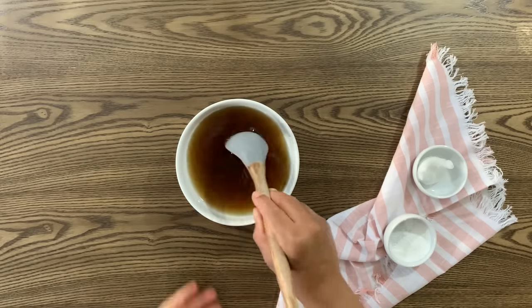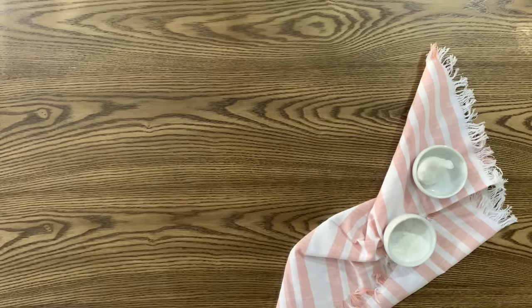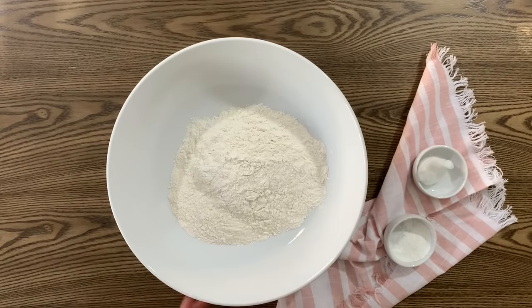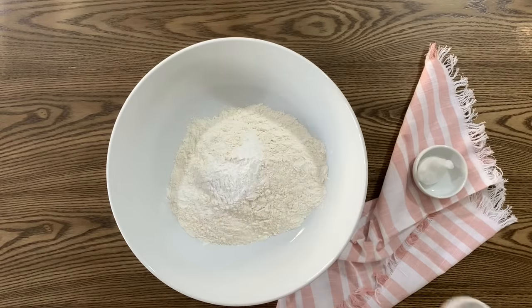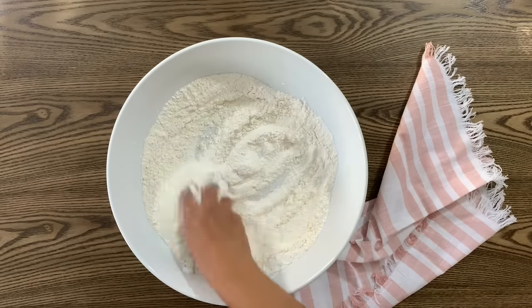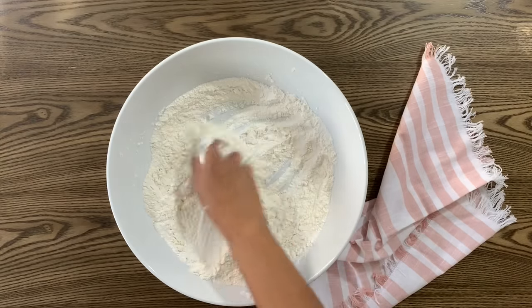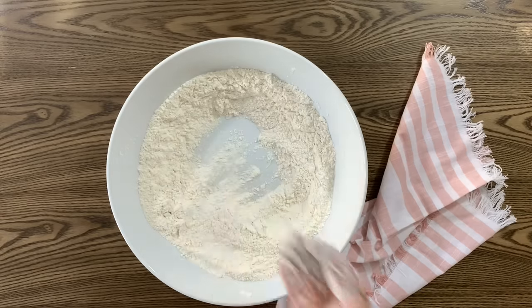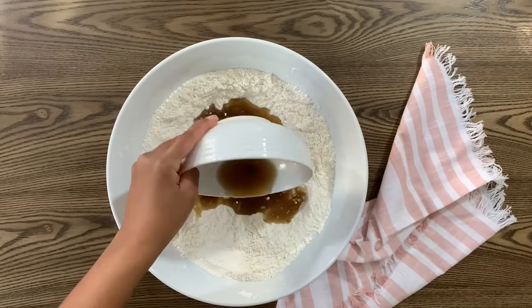Now let's work on our dry ingredients. Add three cups of flour to a large mixing bowl, followed by two teaspoons of baking powder, a pinch of salt if you like, and one tablespoon of fat. I'm using coconut oil but you can use butter, ghee, or even just regular oil. Rub the fat into the flour, then make a well in the center of the bowl in preparation for the sugar water solution.